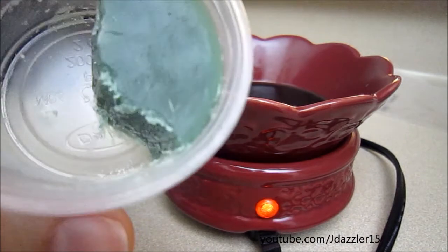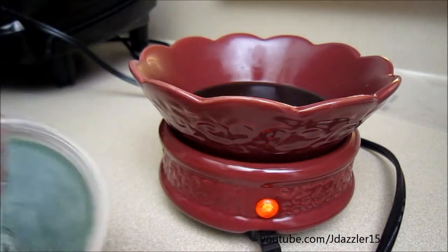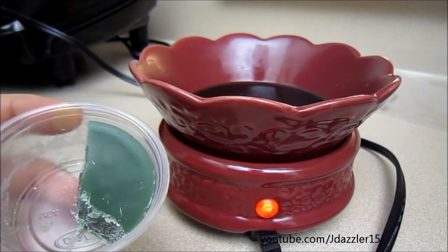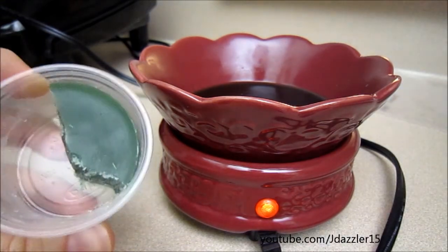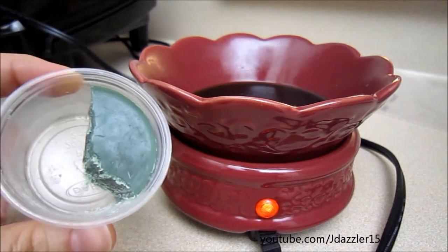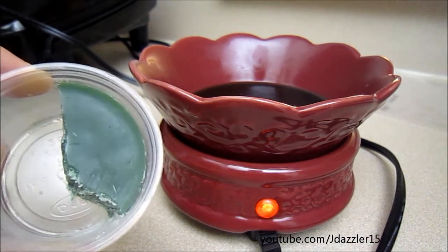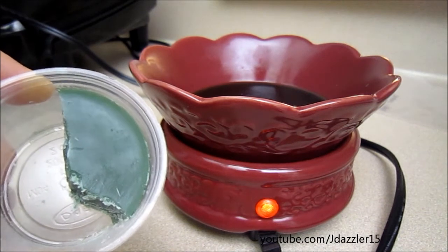I have not put the whole thing in the warmer, and that's because this gives off a really good scent throw. I only put a quarter of the scent shot in a couple of days ago, and that lasted me about five hours or so.